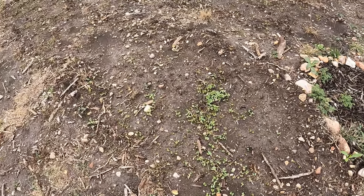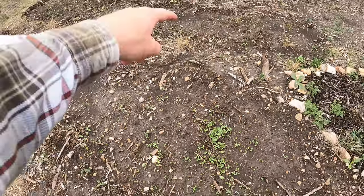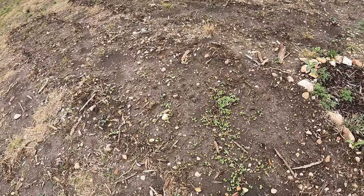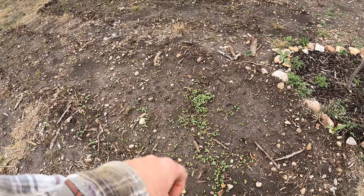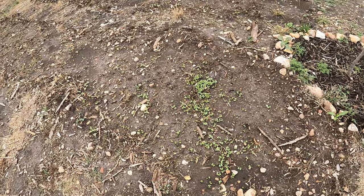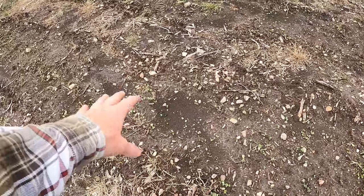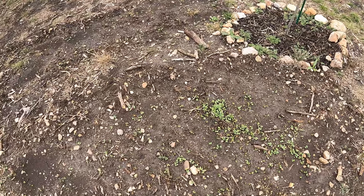So check it out, guys. We got sprouts on these two beds that I had tilled up here. This is the daikon radish. Now this is a spot where my son threw a giant handful of seeds — I was supposed to have them sprinkled out a little bit more. Like here you can see they're more spread out, but he just threw a big handful. So we got a lot of them right there.